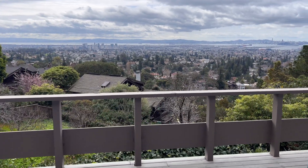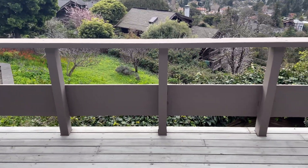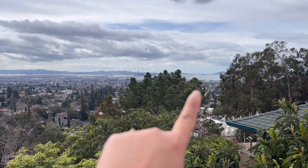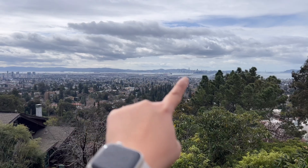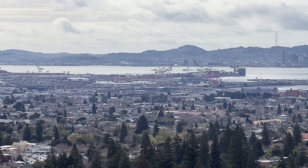We're here to kind of help them out a little bit and feed the plants basically. I just want to show you the view up here because it is spectacular. So we are looking at the Bay Area from their balcony. You can see the Golden Gate Bridge from here, that's the Bay Bridge right there, and that's San Francisco. Over here, that's Oakland.